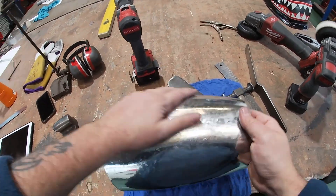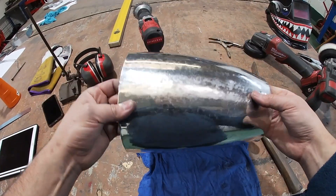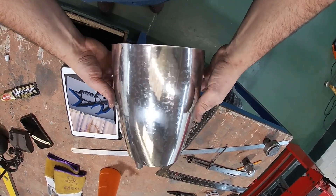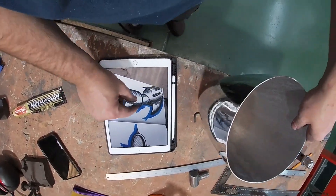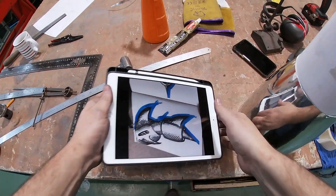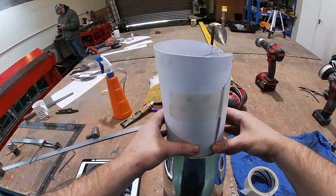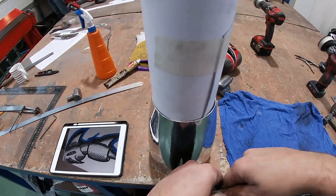You know what, I don't think I'm going to file that. I don't think I'm going to leave it like that. So there is our first piece. The next bit I'll probably do is this section in here. For this piece here, I'm going to use the same diameter as this hole.